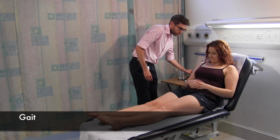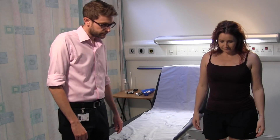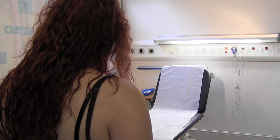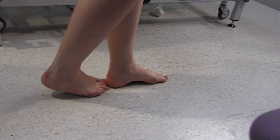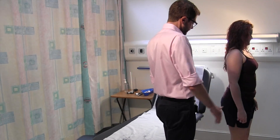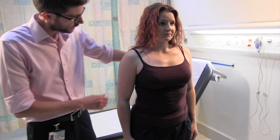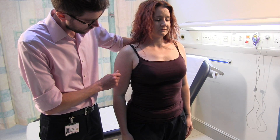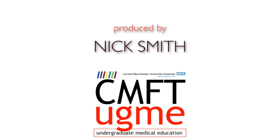So next we're going to get you to walk. I'd just like you to walk normally to the end over here. That's great. And on the way back, I'd like you to walk as if you're on a tightrope, heel to toe. That's good. And then I'd like you to just turn around so you're facing this way. Feet together, arms down by your side, look straight ahead, and then close your eyes. And that's fine. You can open your eyes and have a seat again. Thank you.